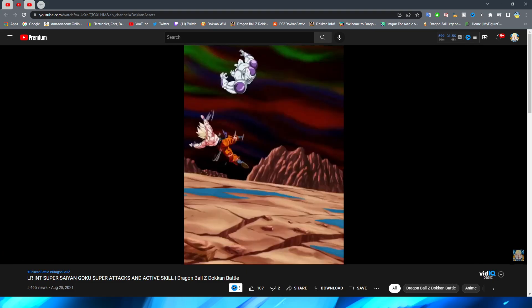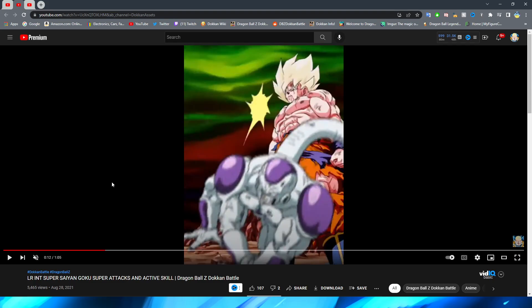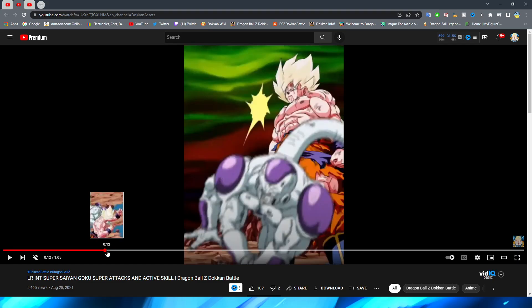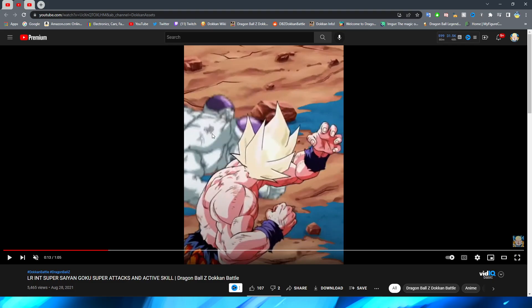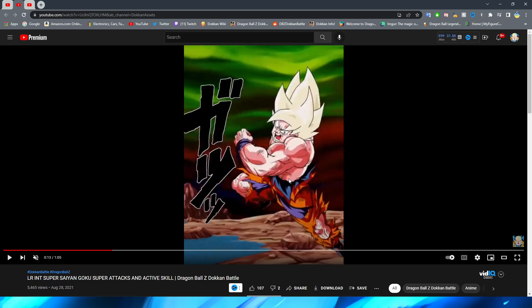I've seen so many lesser super attacks try to do a similar move and basically just have one PNG move to another, but this animation nails it — this is how you animate this type of scene where the character isn't super close to the camera. After Goku lands, he teleports behind Frieza — nothing personnel kid — with the backhand and then the elbow. This is a little weird because you have Goku looking down at Frieza from behind, but when the perspective shifts, Frieza is now looking at Goku. That's more of a sprite problem — they don't have an animation for Frieza turning around.